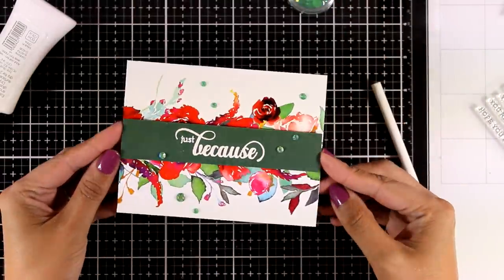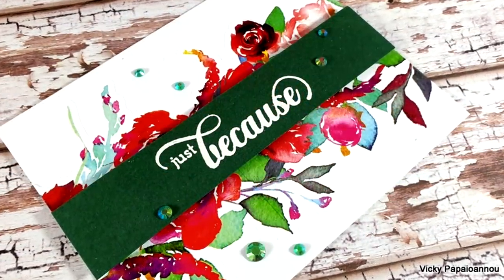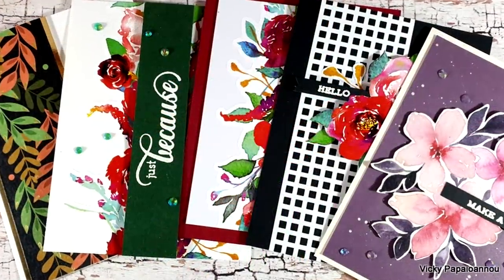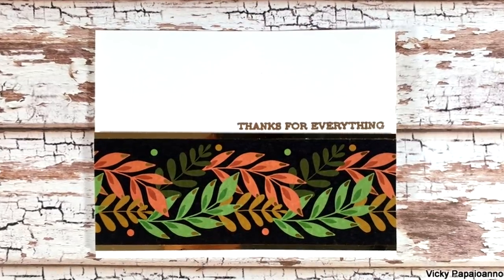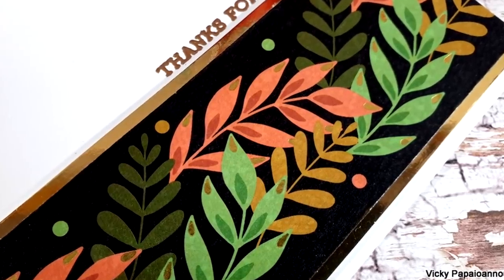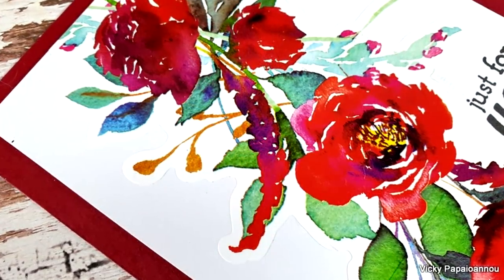And here are some close-up photos on the last card for today. This video is part of a blog hop as we celebrate this new release, so make sure to visit my blog as there are lots of giveaways to be won. Thank you all so much for watching today — I hope you had fun and that you got inspired. Just like always, you will find a list of all the supplies used down below in the description area. Don't forget to leave a comment and let me know which one of those die cut tapes was your favorite. See you all next time!